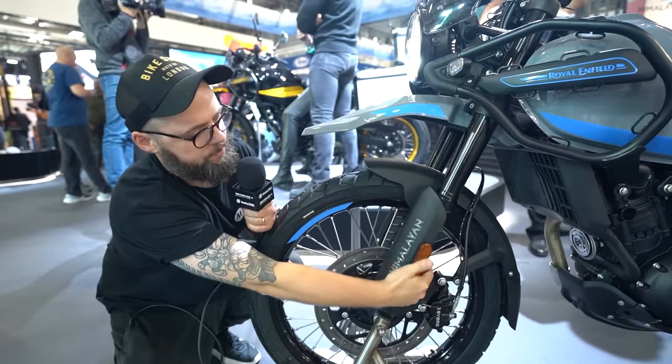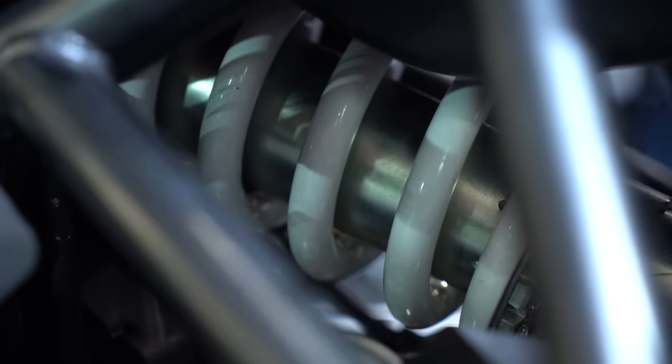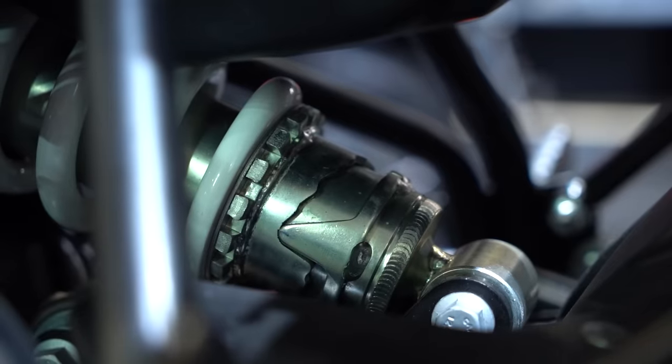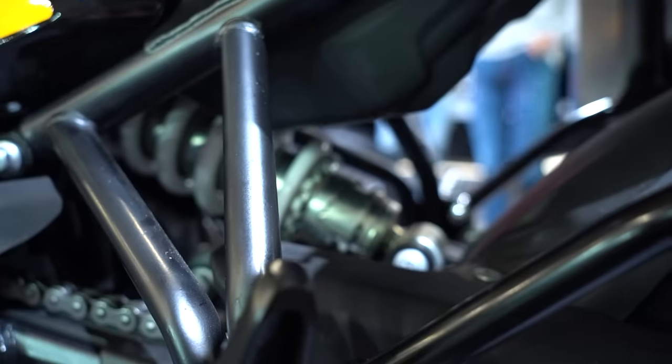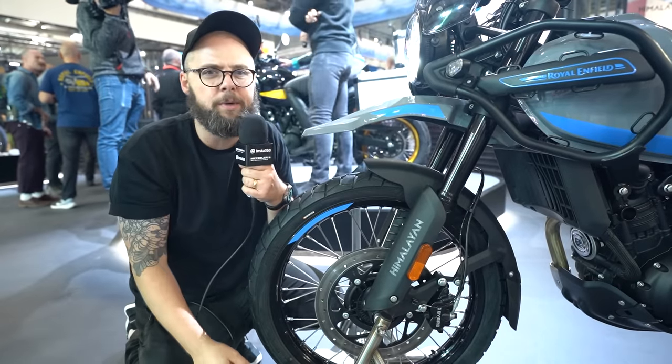These look quite cool — you've got to have those to protect the lower section. And then at the rear, we've still got a monoshock, but you do get 20mm more travel. So it used to be 200mm at the front, 180mm at the rear — now it's 200mm both front and rear. So maybe slightly better off-road performance.